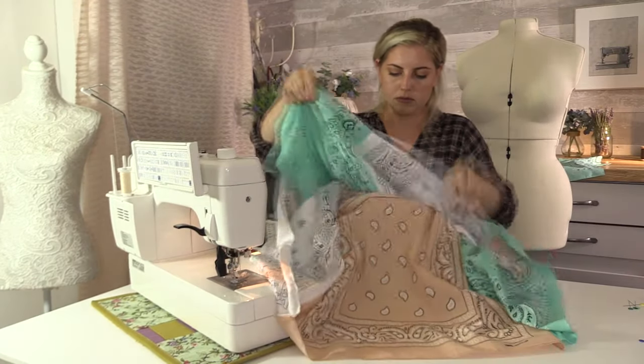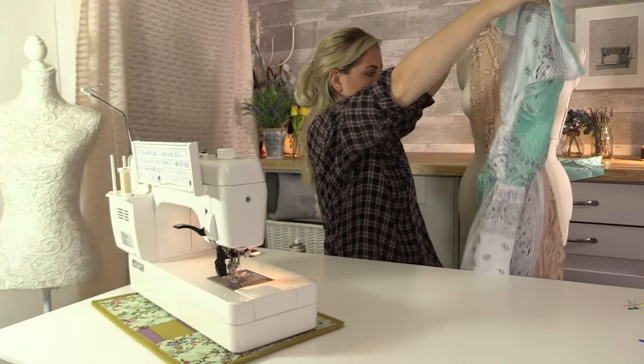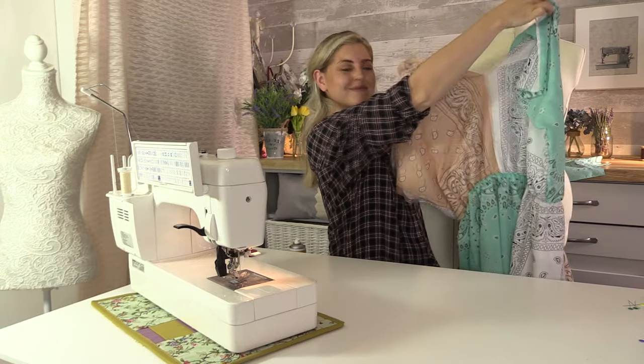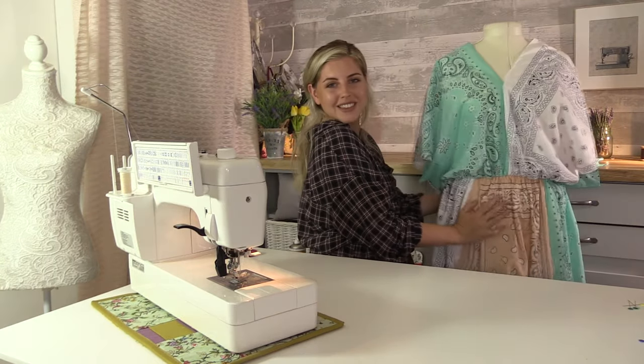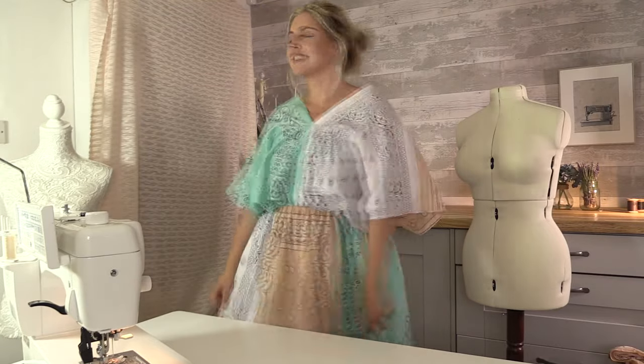And that's the dress finished! I'm so happy with how it turned out — I think it's a really cute little summer dress, really breezy and really baggy. I hope you like this video; let me know if you make one yourself, I'd love to see pictures of it. If you did like this video, please give it a thumbs up and subscribe to see more like this.